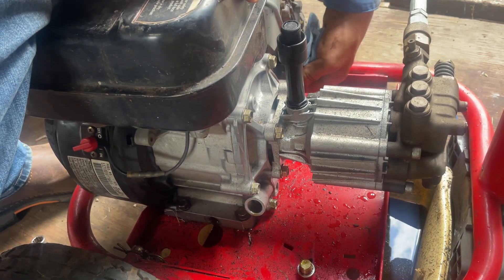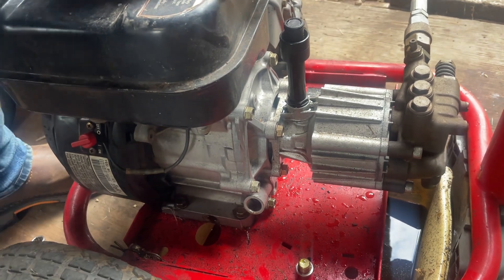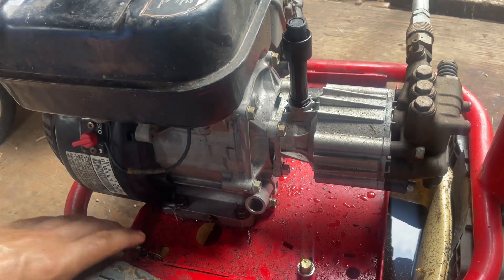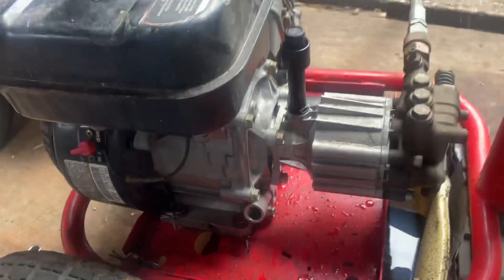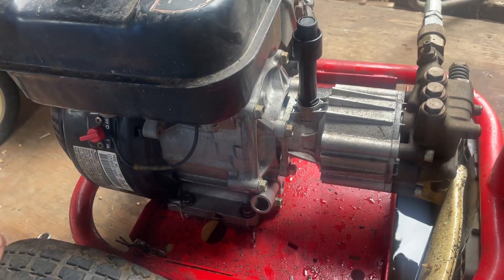Probably about seven or eight years ago this thing sat for a while. We called our home mechanic — I was still pretty young, didn't know how to do much — so he came out, got it running, and I've basically used it ever since. Then a couple years ago, back during COVID, the carburetor went out on it.